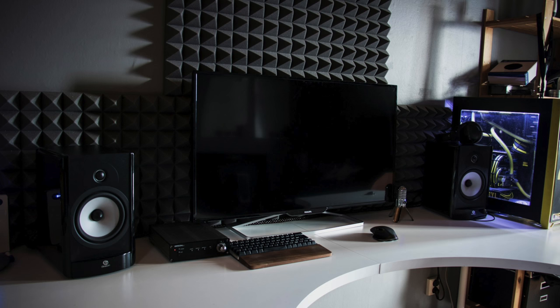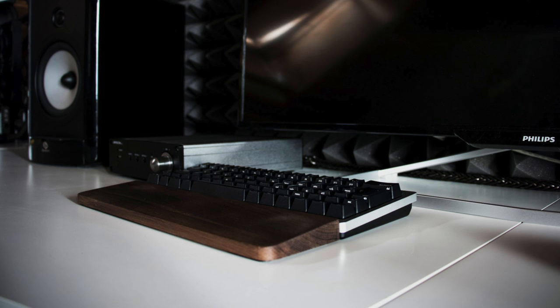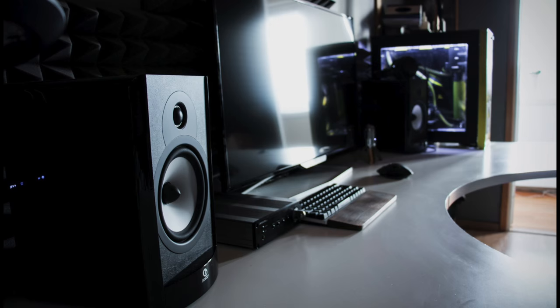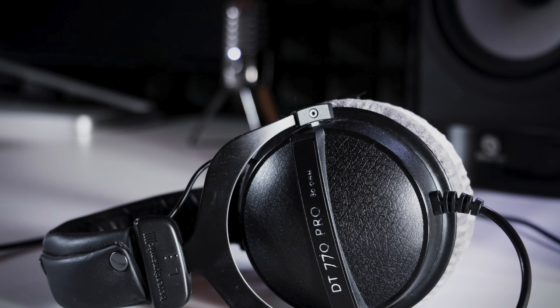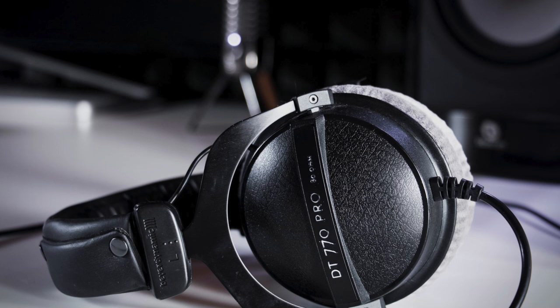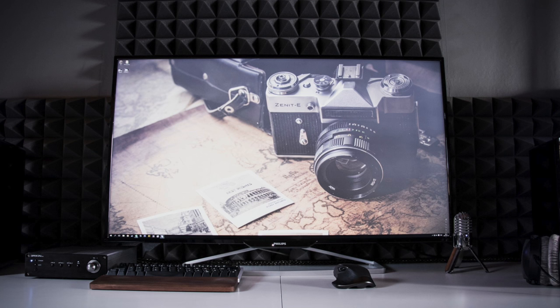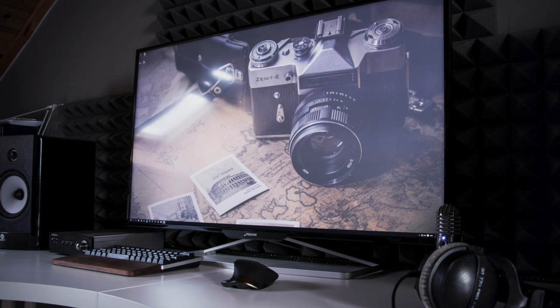In this nice water cooled PC, the centerpiece is that Philips 40 inch 4K monitor — everything you see in this video will be listed in the description. He has a Text Beetle keyboard with MX Clear switches, a Logitech MX Master mouse, and a nice wooden wrist rest. For audio, he has the Boston Acoustics A26 speakers hooked up to the Argon DA2 V2 amp, and his headphones are the Beyerdynamic DT770 Pros. The sound dampening foam on the wall is a nice touch, and the black and white wooden theme works really well — everything is clean with zero clutter.